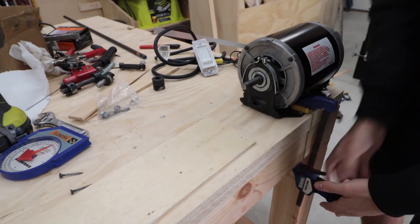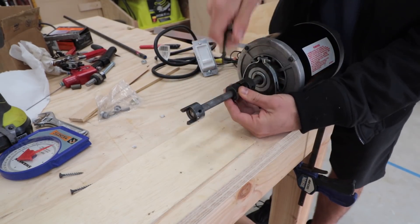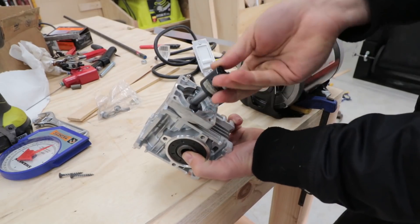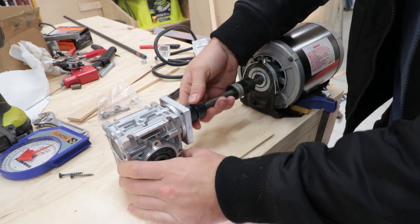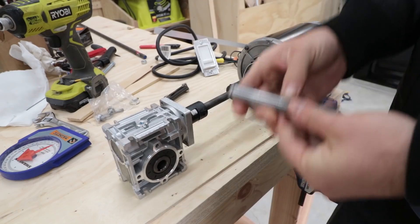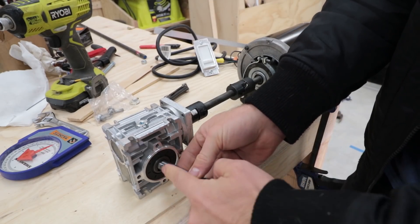All of the pieces for the motor and gearbox are ready to go, so I connected everything to give it a test. In this configuration I had to lift up the gearbox a quarter inch to line it up with the motor. When I turned it on, it works great — it was smooth and quiet.